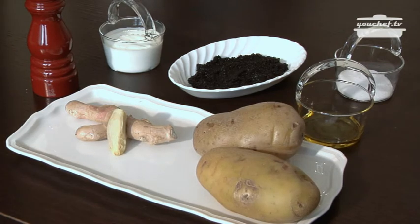For the starter, we need boiled potatoes, oil, salt, some limp fish eggs, Greek yogurt, pepper, and a fresh ginger root.